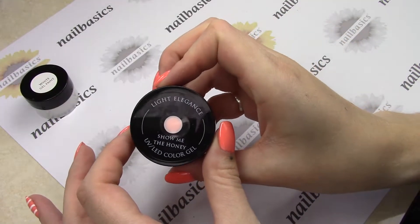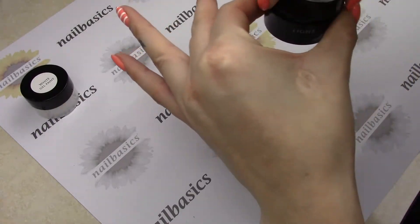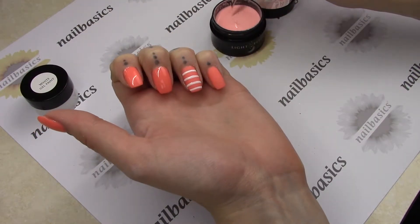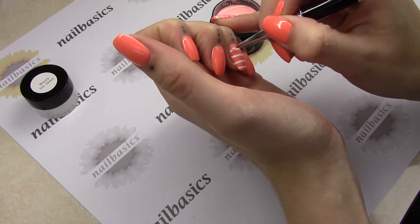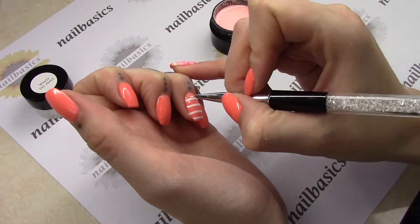Now for the roses this time, I'm going to use Show Me the Honey for the main part of the rose. So with the detail brush again, I'm going to place it kind of strategically — it's just going to end up looking like a big blob at first, but I'm sort of planning in my head where my petals are going to go.